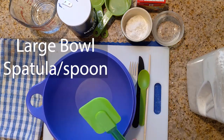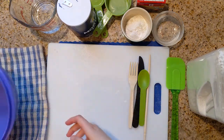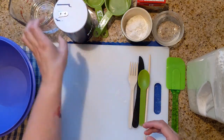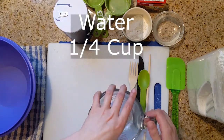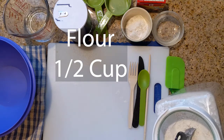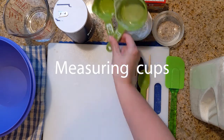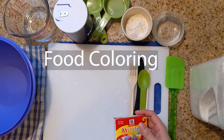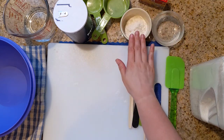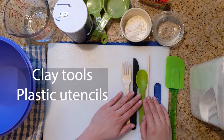You're going to need a bowl, spatula, some towel that you don't mind getting messy, salt, some water, flour, some measuring cups, some food dye if you decide that you would like to color some of your dough later, a little dish with some flour, a little dish of water, and some clay tools.